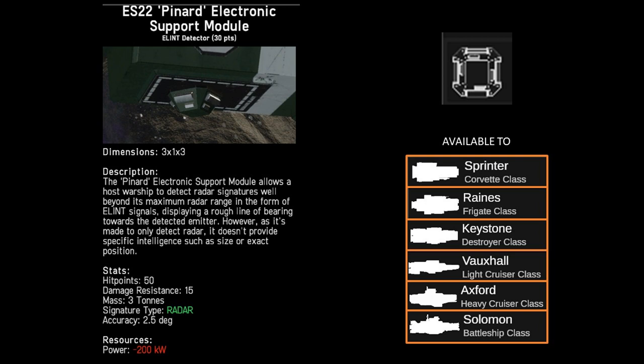So what is the Pinyard? The Pinyard allows you to understand where the enemy may be without necessarily understanding the range and the distance. You will understand the direction, however no additional information such as size or the exact position.